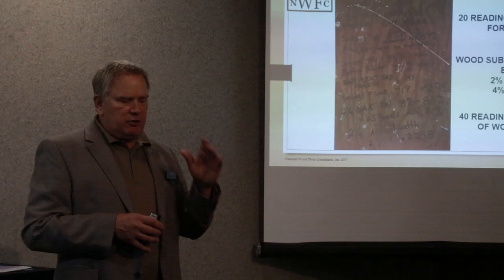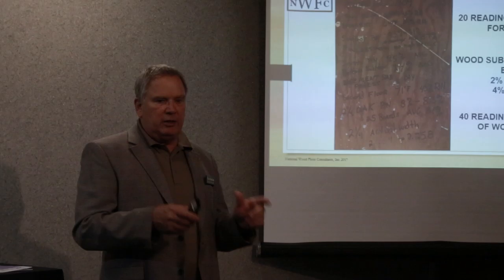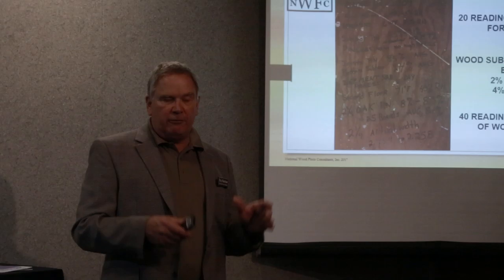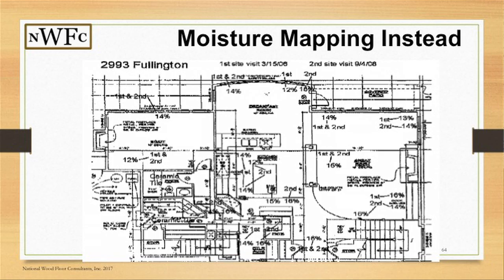We have to remember that as an installer, if I show up on Monday and finish by Tuesday night, in those two days I've got my documentation of temperature and relative humidity. That's my only responsibility — I've done my due diligence as an installer for the period I was present. I'm not responsible for the conditions that happened six weeks later when the tile setter showed up.